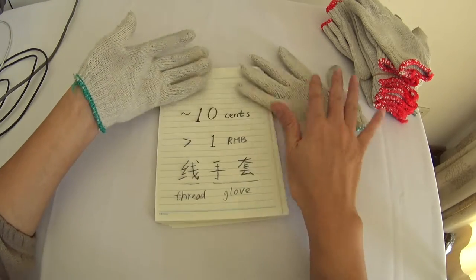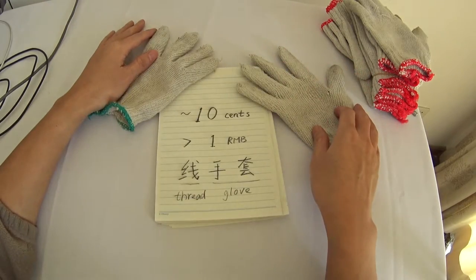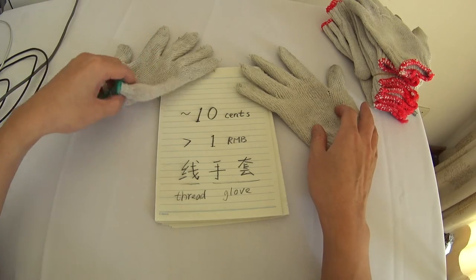The price is just 10 cents in US dollar. Hope the information is helpful. Thank you, thanks for watching, bye-bye.